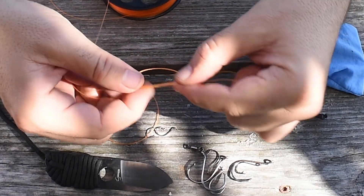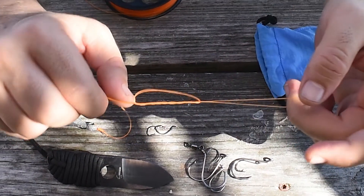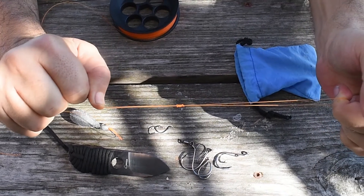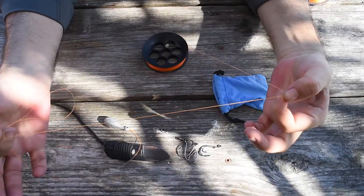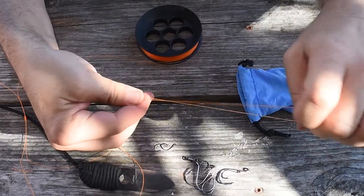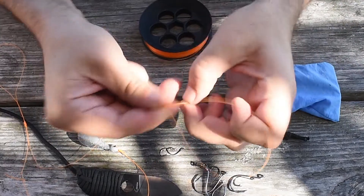Then I'm going to go ahead and pull it. Even though you don't see me lubricating the knots here, I do like to lubricate the knots — it makes them a little bit stronger and minimizes the stretch on the line. I'm going to mark another spot about 12 inches above that one and repeat the whole process again. Now you could use a dropper loop and it would actually be a little bit stronger.